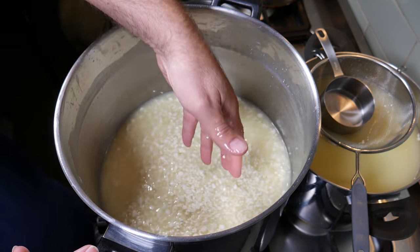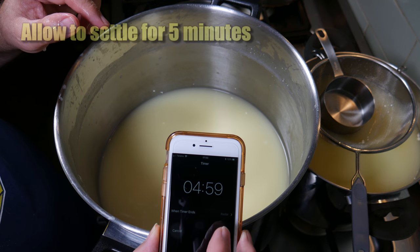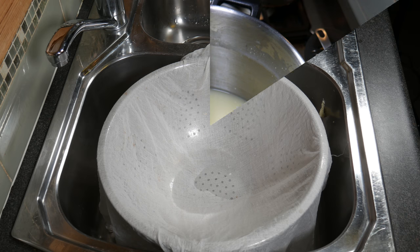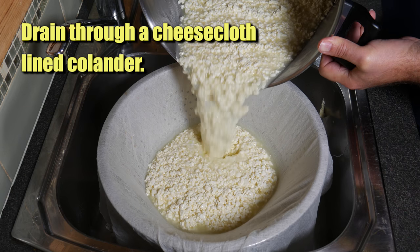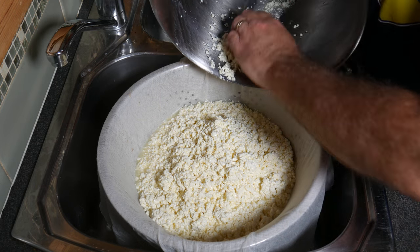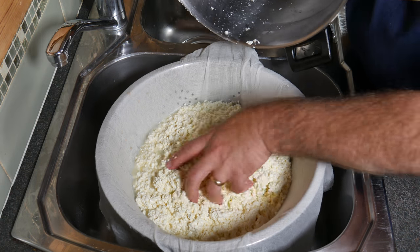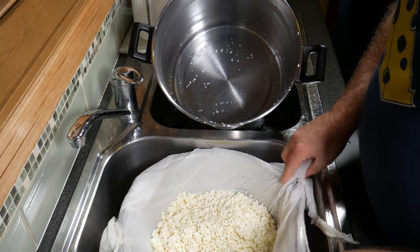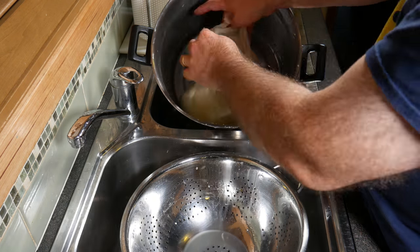I did a quick test by grabbing a handful of curds, squeezing them together — if they stay squeezed together then you know it's ready for the next step; if not, stir a little bit longer. I'm going to allow them to settle for 5 minutes to make draining a little bit easier. After 5 minutes, take it over to the sink area and drain through a cheesecloth-lined colander — just pour the curds and whey through. Scrape out as much of the curds as you can; you don't want to waste any. After about 2 to 3 minutes of draining, bundle it up, manipulate it, and pop it back into the pot.